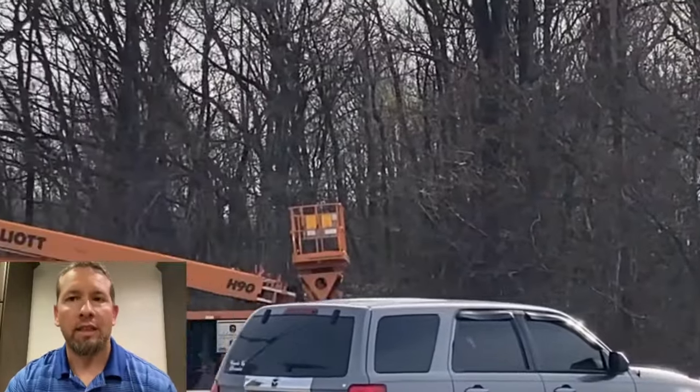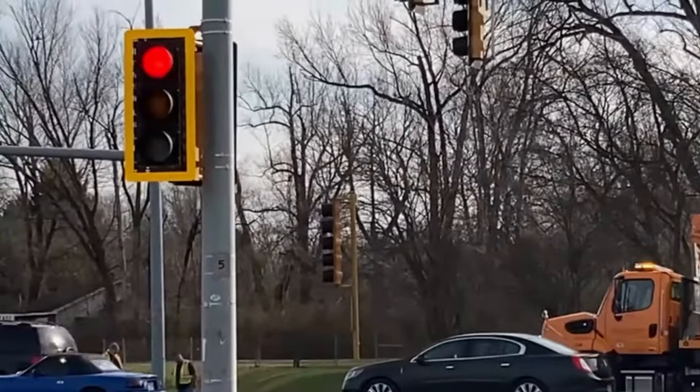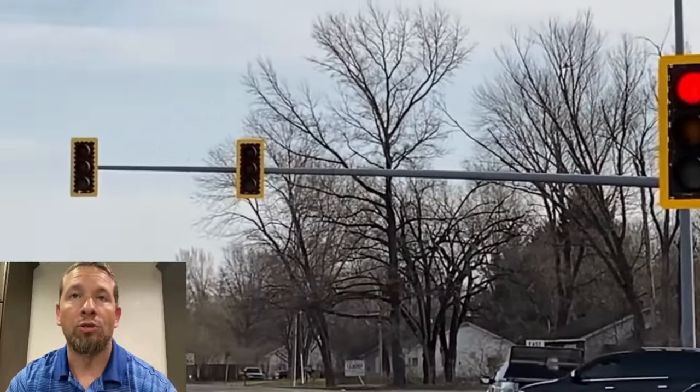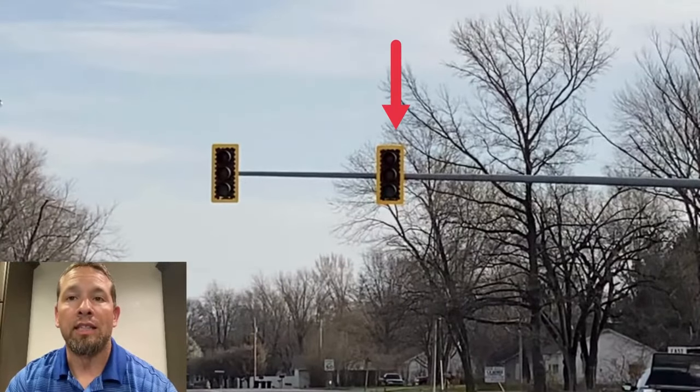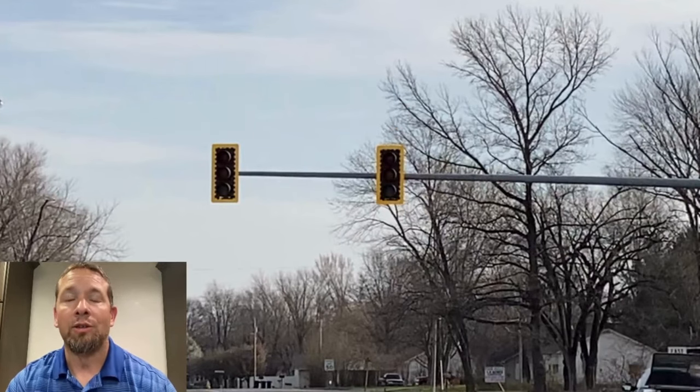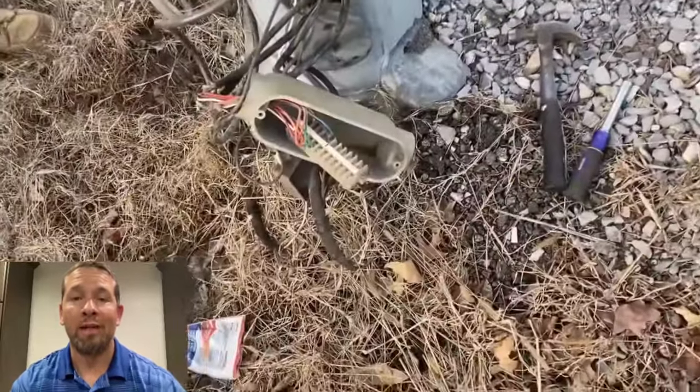Chasing that cable I'd marked out to the field, it goes to a splice over there in that hand hole or in that mast arm. In that splice, there were two cables — one cable fed that head there and the other cable fed that head there. I'm going to show you what I found in this hand hole when we opened it up.